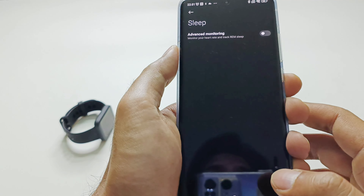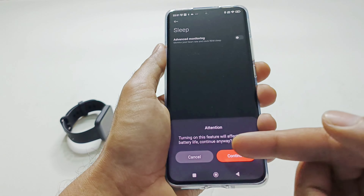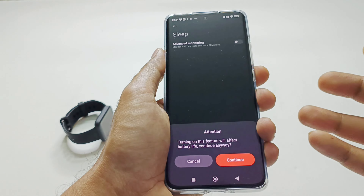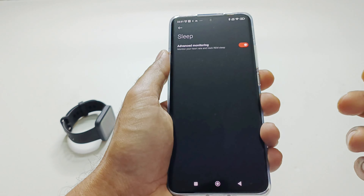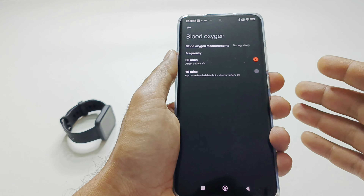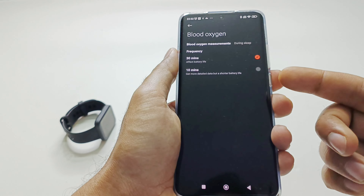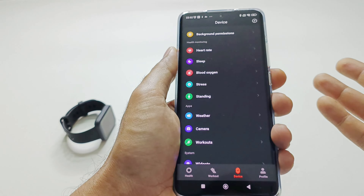After that is Sleep Tracking. Tap on it and you get one option called Advanced Monitoring — turn it on and it will warn that battery life will be affected as sensors accumulate data. Tap Continue to enable it. The next is SpO2 monitoring for blood oxygen saturation level. By default it is off. Unlike heart rate monitoring, there is no 24/7 SpO2 monitoring — it is available only during sleep, and you can select the frequency of every 10 or 30 minutes, or turn it off entirely.